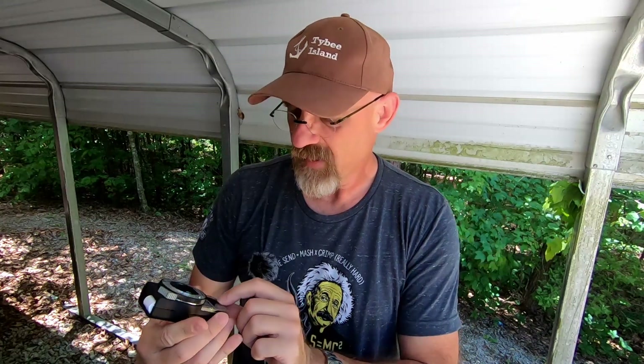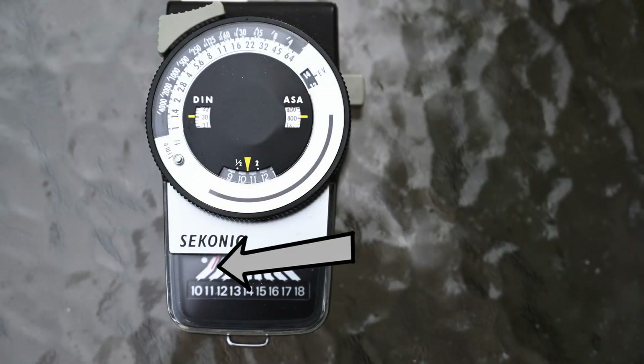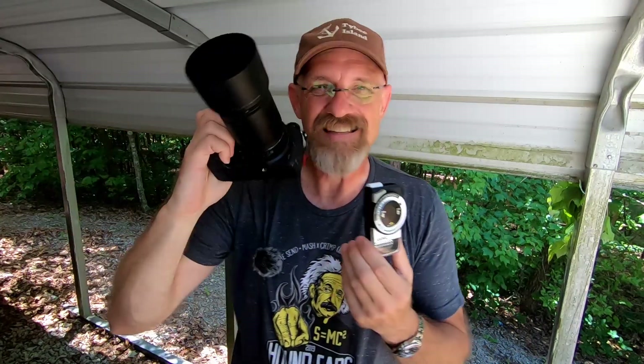You hold it right here in front of the subject, push the read button, and let off — it's going to grab the data. It's got a little thing that locks the needle in place. Right now it's locked between 10 and 11 on this reference scale. On the bottom of the meter there's a little reference scale you dial around until the arrow points to what the meter is saying, and then up here on the upper scale it tells you your f-stop and shutter speed to achieve a properly exposed frame. Right now it's saying if I was going to use f/4, it would be around 1/800th of a second.